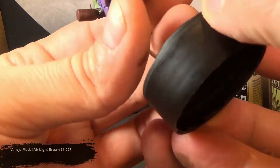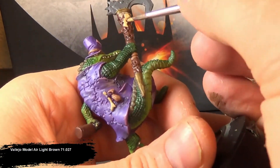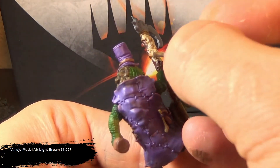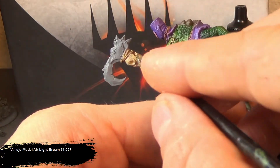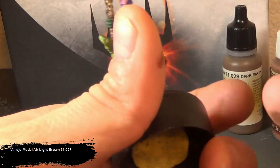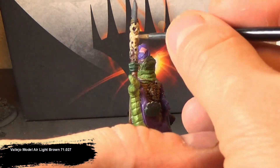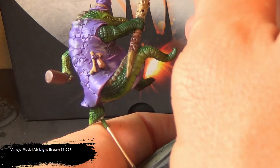For the bones, teeth, and claws, I'm base coating with a light brown. Again, using that brown undertone and leaving it in the deepest, darkest recesses and cracks gives a brown aged shadow in the recesses, but with it also being the undercoat to the base layer of light brown, it also gives a warmer tone as well. With this paint, I use a wet palette — probably about a one-to-one mixture of actual paint to water.